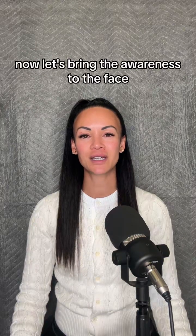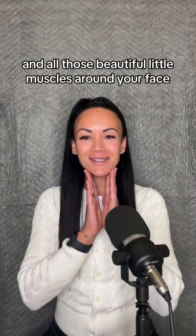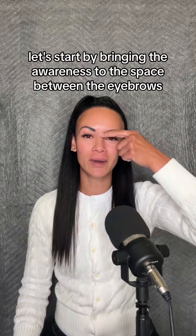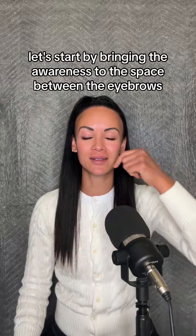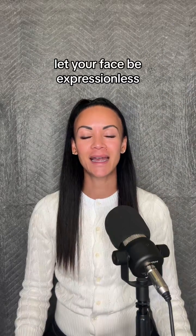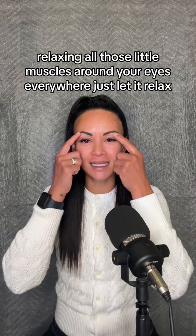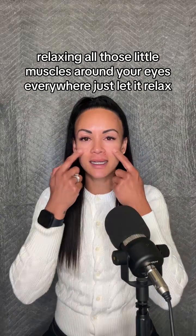Now let's bring the awareness to the face and all those beautiful little muscles around your face. Let's start by bringing the awareness to the space between the eyebrows — just let it relax. Let your face be expressionless, relaxing all those little muscles around your eyes everywhere. Just let it relax.